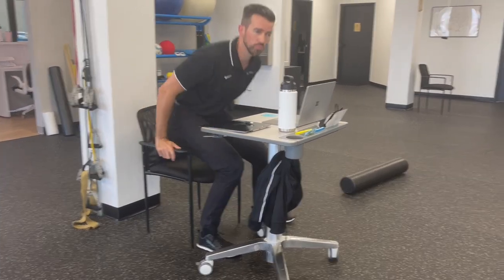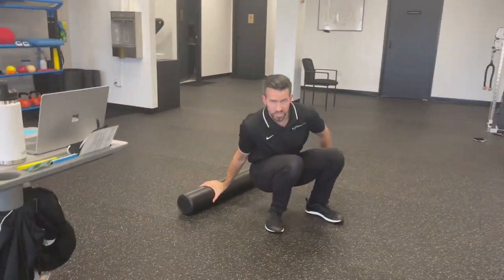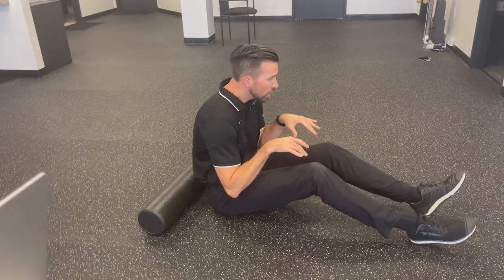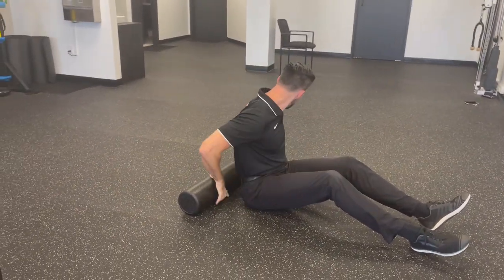A couple of suggestions you can try with a foam roller. The first one we call foam roll segmental extension. When you sit at a desk, we tend to kind of round forward a little bit, so we want to work on gaining a little bit more of that upright posture.